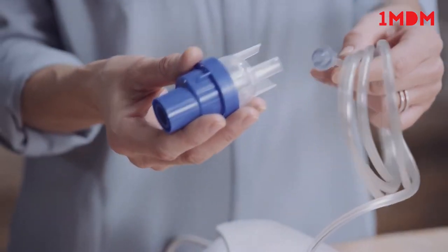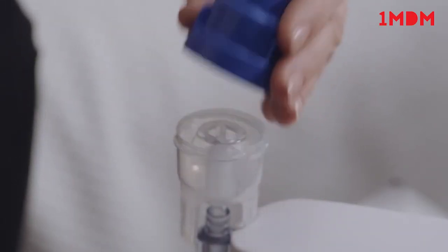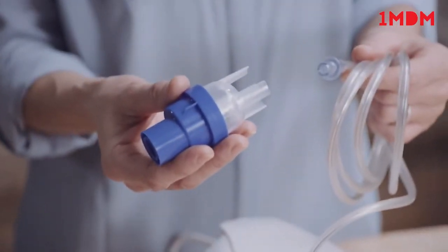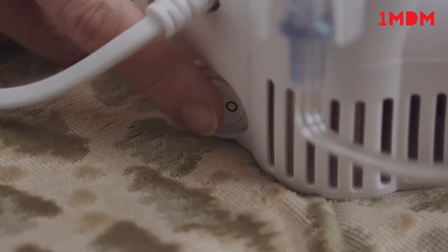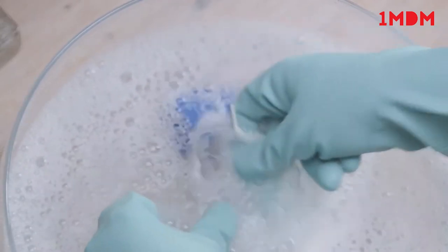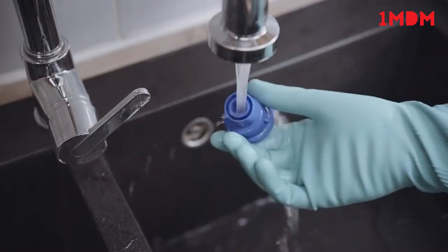Disconnect the Sidestream from the tubing. Unscrew the top from the medicine cup. Rinse out the nebuliser and refill with clean water. Reassemble the top and medicine cup, reconnect the tubing, and run the Sidestream again for a few seconds to flush out any drug trapped in the nebuliser jets. Disconnect tubing from the medicine cup and wash all items, apart from the tubing, in hot soapy water. Rinse all parts in clean water for two minutes.